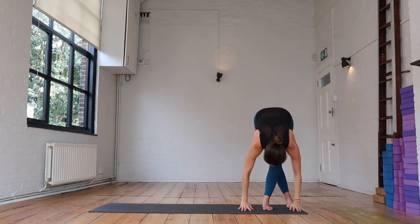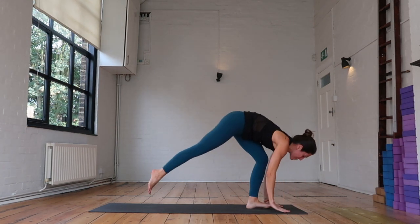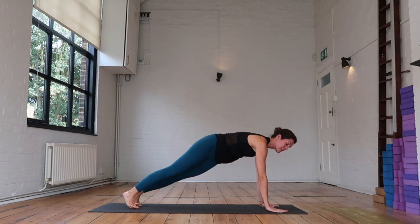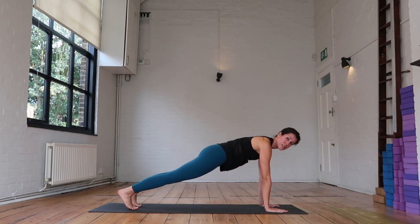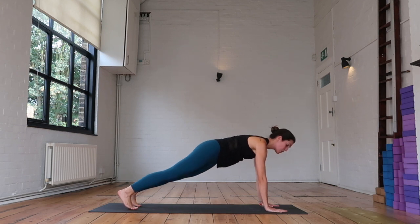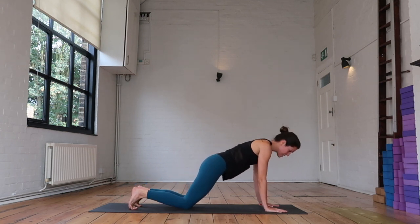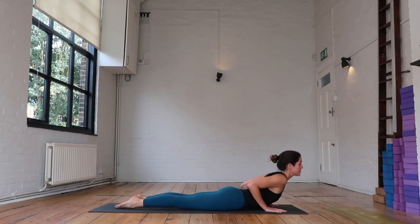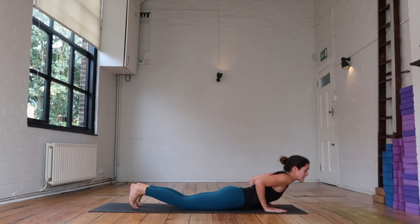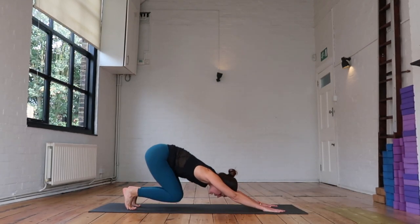As you exhale, find your forward fold — head and neck release. Now taking that right foot back, left foot to meet it, find your plank pose. Nice strong plank — if you can squeeze the inner thighs towards one another, engage the core, ribs and navel in, round through the upper back. As you exhale, knees, chest, chin come down. Slide forward into your little cobra, the chest lifts. Tuck the toes, hips to heels. Exhale — lengthen through the fingertips, find your downward facing dog.